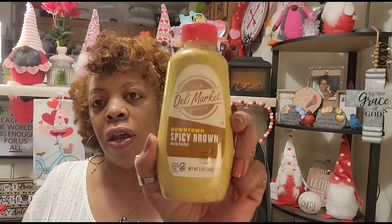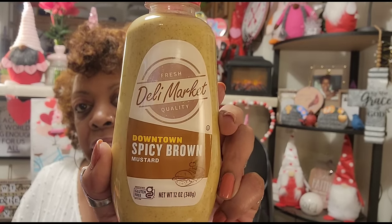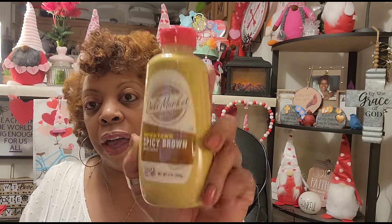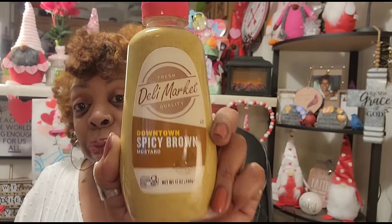I had to repurchase spicy brown mustard. I was looking for Goulden's but couldn't find it in any stores I've frequented lately. They do have the Dollar Tree brand — Fresh Deli Market Quality Downtown spicy brown mustard, 12 ounce container, best by March 12, 2025. I used up the last of my brown mustard making bacon deviled eggs. Something is better than nothing — I don't like regular mustard, I like spicy mustard, and Goulden's is my favorite brand.